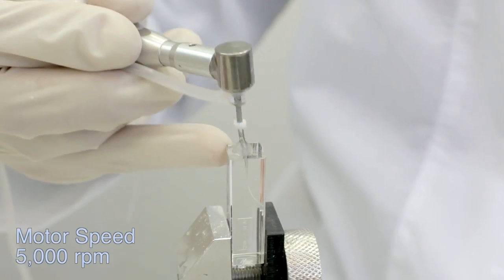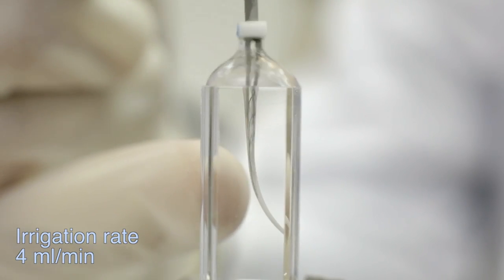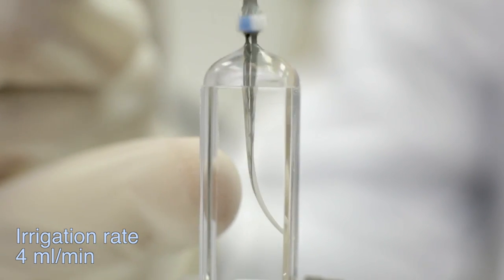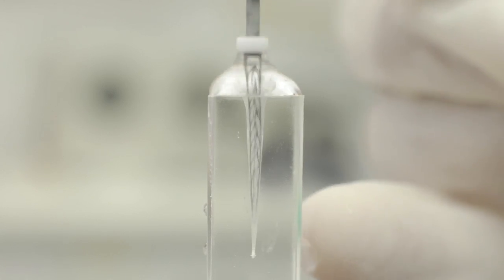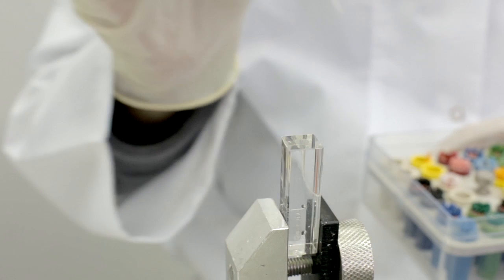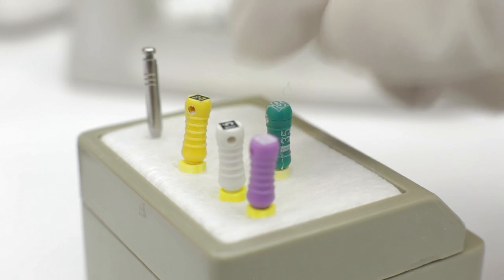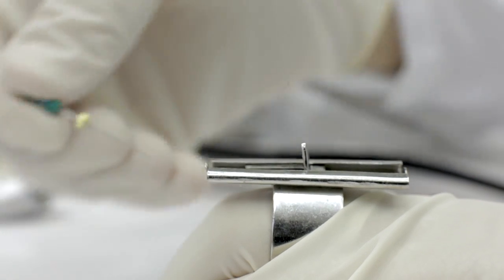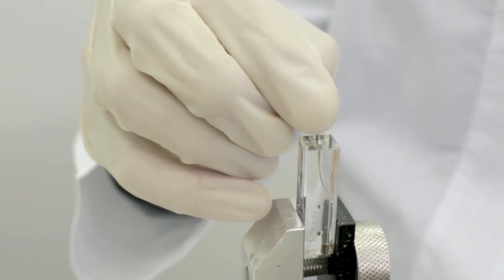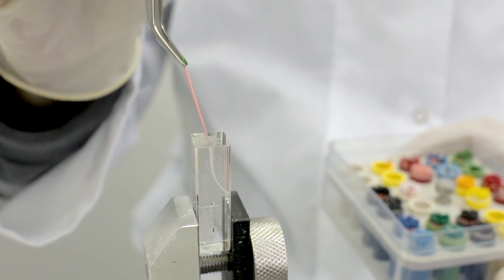Treat each canal using light pecking motions for 4 minutes with a recommended irrigant flow rate of 4 milliliters per minute. When used properly, the file rotates to change its axial position only during the outbound stage of the pecking motion. Prior to obturation, gauge the prepared canal using gutta-percha master cones or 9Ti hand files to determine final canal dimensions. Final canal dimensions are expected to be 2-3 ISO sizes larger than the initial apical size. More information regarding obturation after SAF preparation can be found in the SAF System Clinical Guidelines Manual.